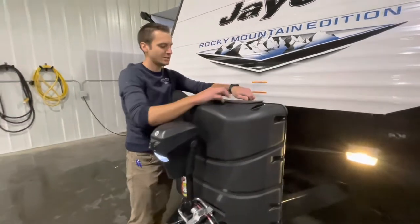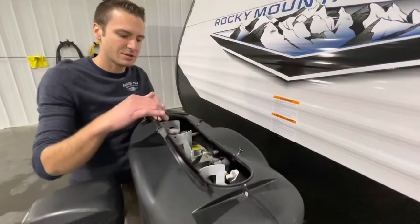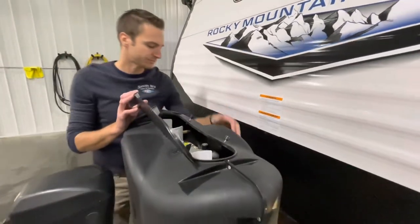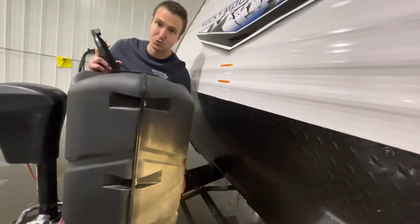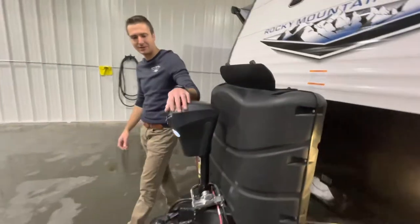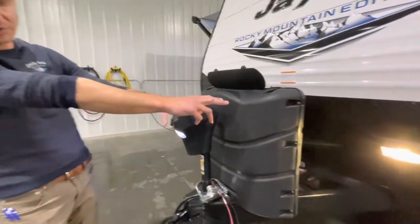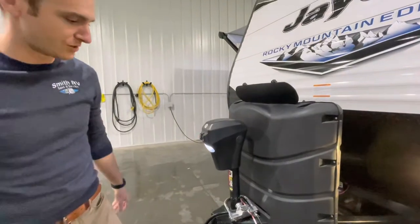You have easy access to those — you can turn your valves on to your tanks just from the top side. There's a nice inset battery rack that gives you peace of mind that those batteries aren't going to fall out, and it will fit two Group 24 batteries. There's a nice little LED light as well as a hitch hookup light on the front. And this is a power tongue jack.